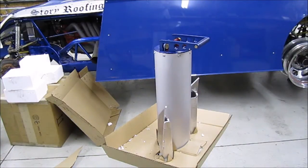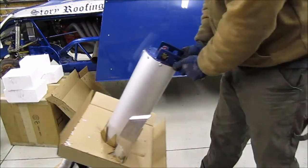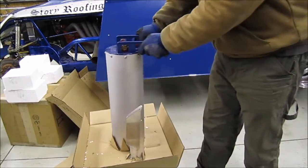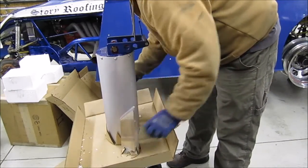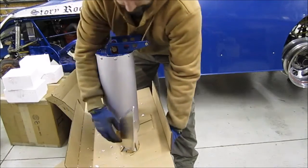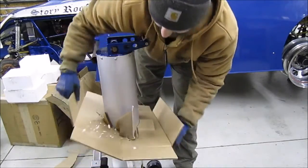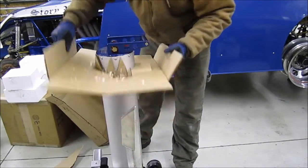Wow, pretty neat so far. It's got caster wheels so it can roll around — seems pretty easy to move, so I'm really looking forward to that. I think my wife should be able to handle this pretty easily, which is a good thing for both of us.